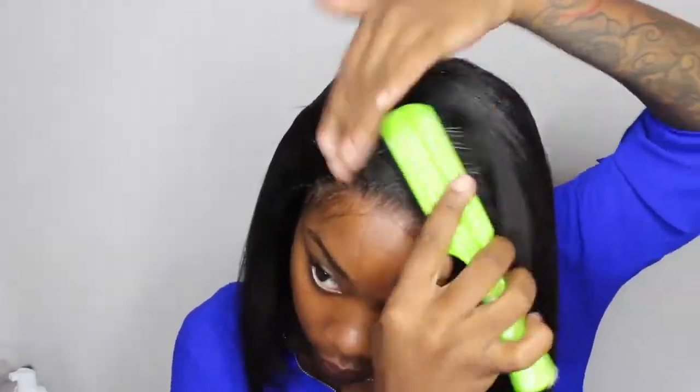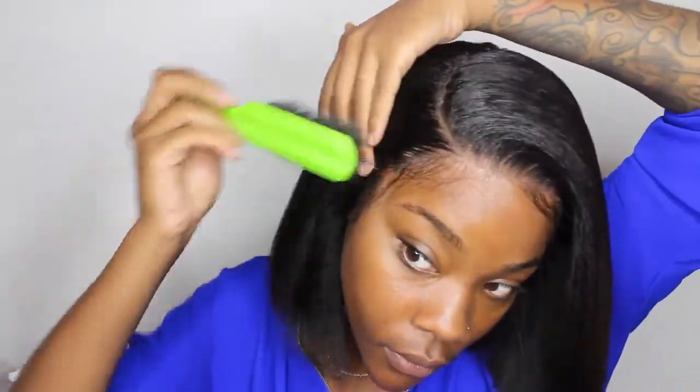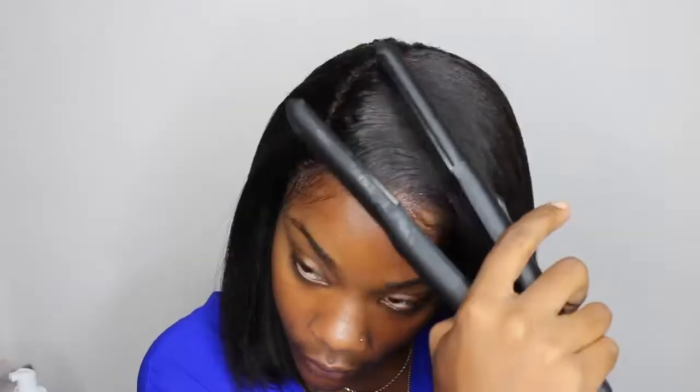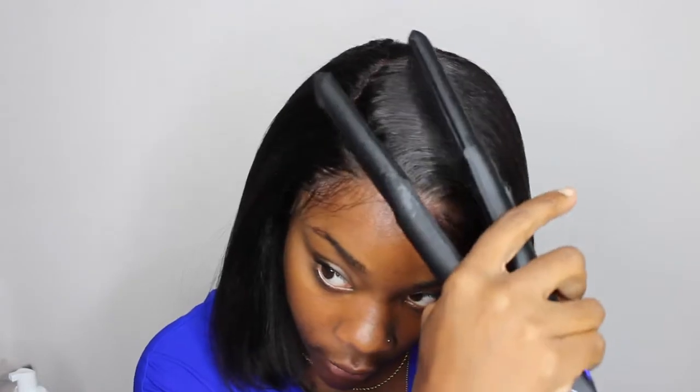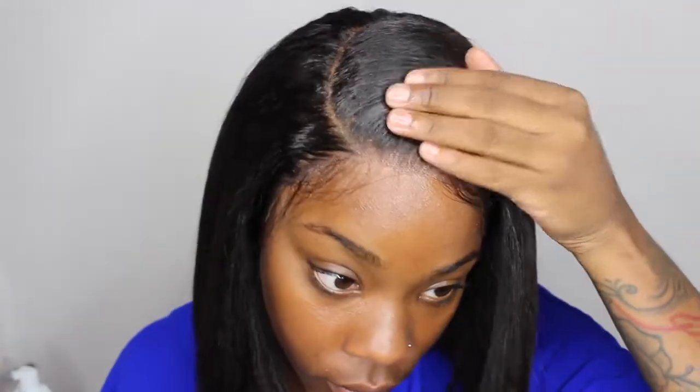A little bit of that too — now brush it. Take my fly, rub it against it — I'm just trying to get a little bit of heat. Baby, she's cute!